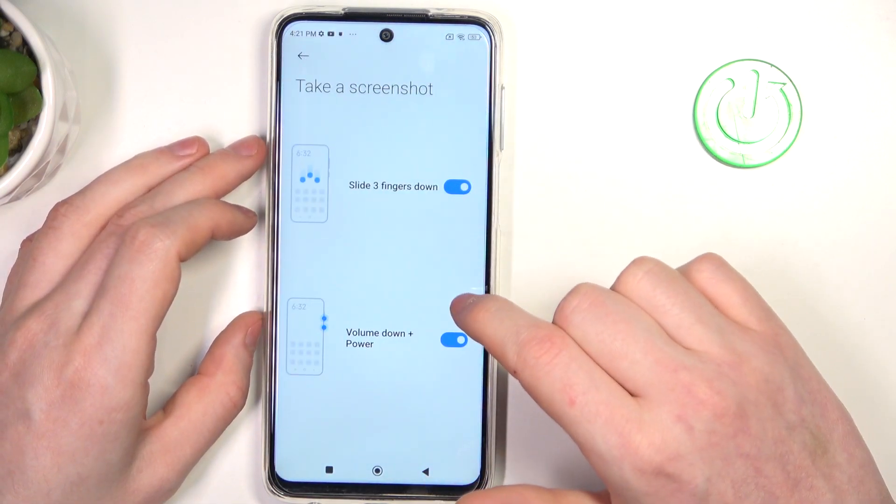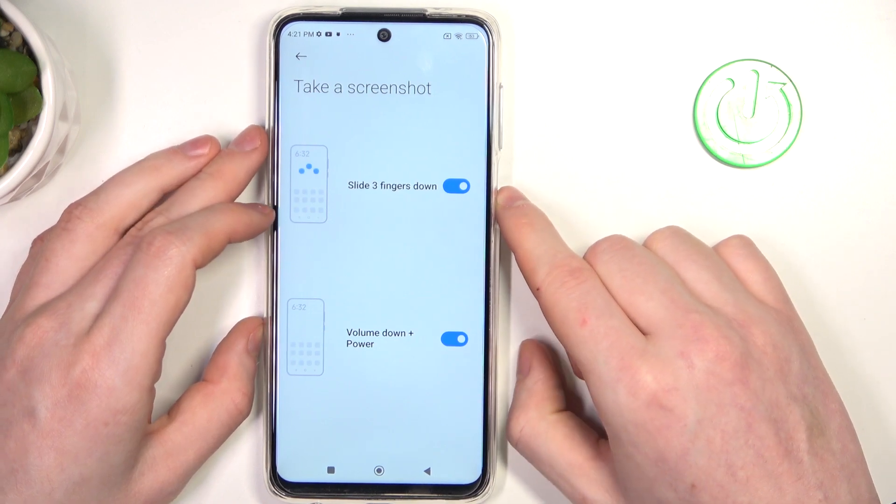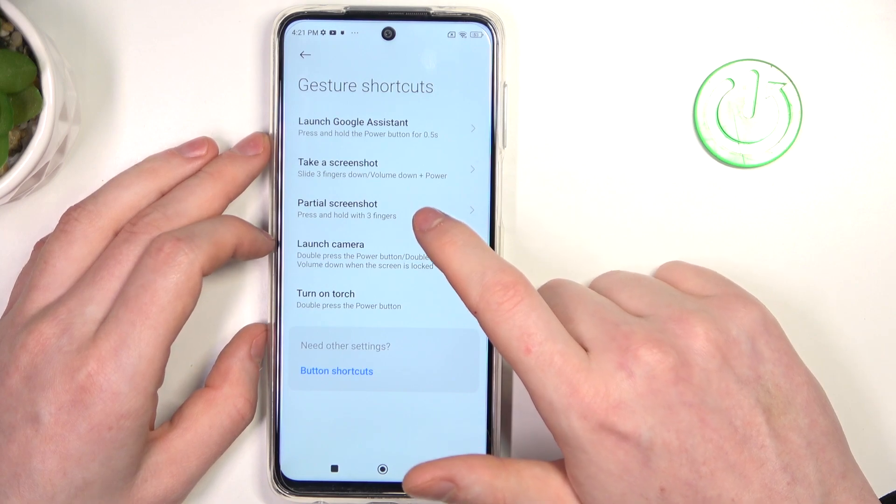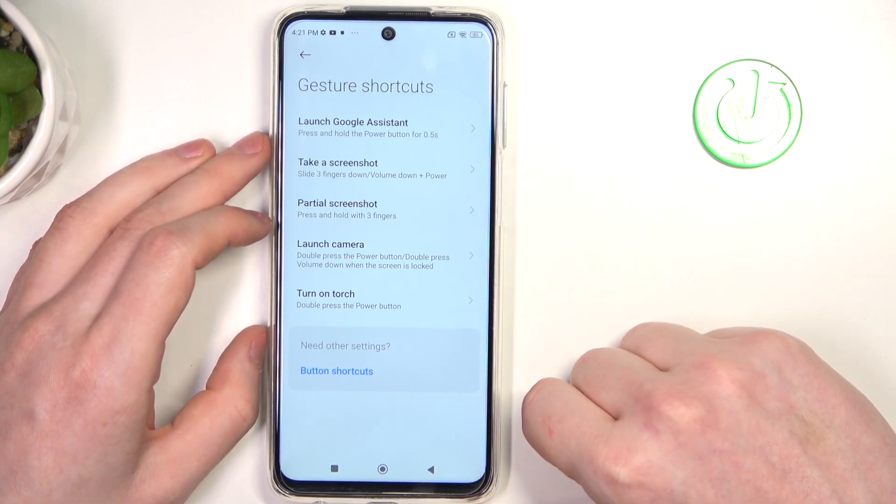Next is taking a screenshot, which is kind of pointless on the lock screen, so I'm going to skip it. There's also a partial screenshot which we'll skip as well.